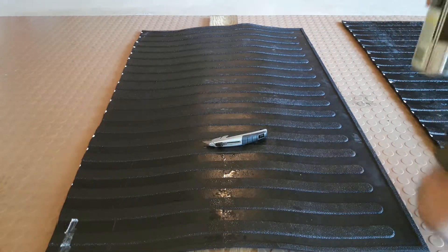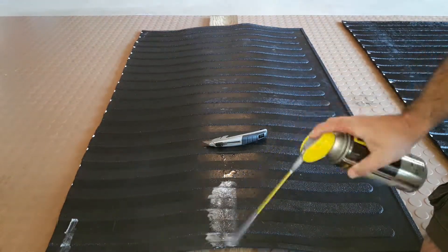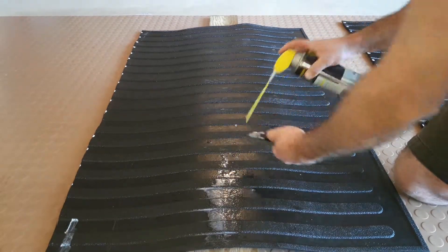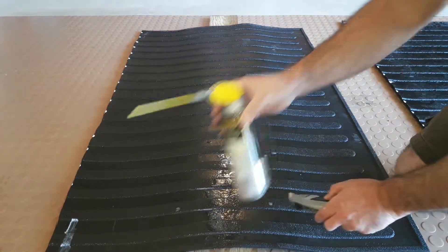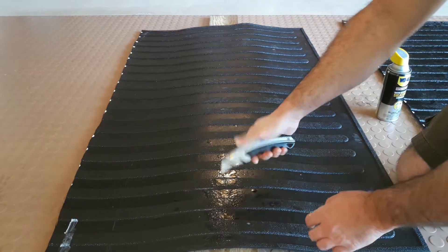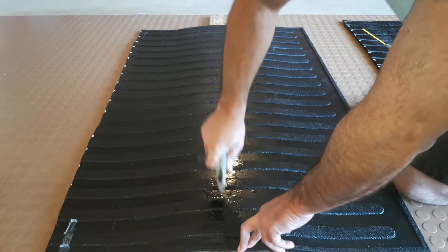A standard pair of scissors won't do it. Simply spray your silicone on the mat, maybe spray some on the blade as well, and make sure you have something underneath the mat so that you don't damage the floor or whatever surface you're cutting over.